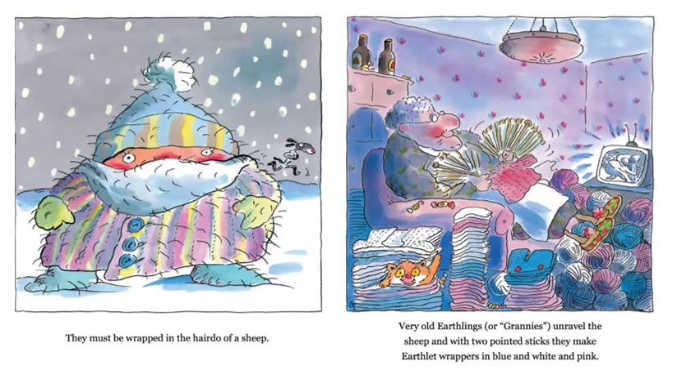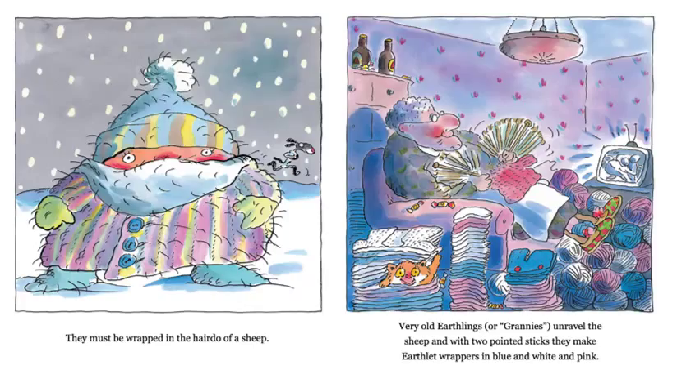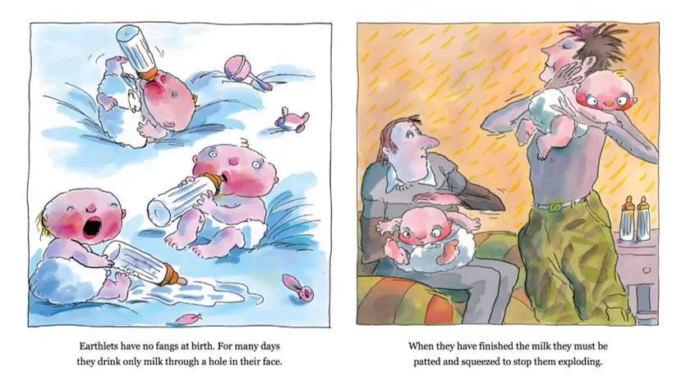I wonder what we call that when they do that. Does anybody recognize that? Look in the picture — what are her feet sitting on top of? I bet some of your moms or grandmothers do this very same thing, only I don't think they call them wrappers. Earthlets have no fangs at birth. For many days, they drink only milk through a hole in their face. I think we have a different word for that hole in the face, don't we? What do we call that? When they have finished the milk, they must be patted and squeezed to stop them from exploding. I don't know if any of you have a little baby brother or sister that mom and dad pat or squeeze after they feed, but I don't think we were worried about them exploding exactly. Maybe you can figure out what they're talking about there.